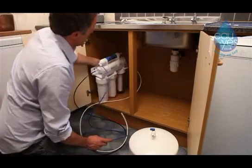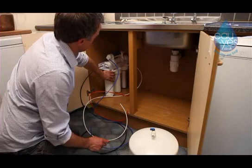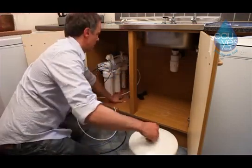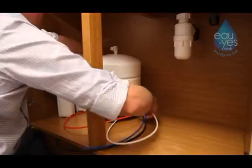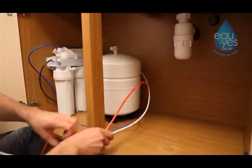Place the reverse osmosis filter unit under the sink and place the water reservoir tank onto its stand next to the filtration system. Make sure the pipes protruding from the filter system are tidy and out of the way.